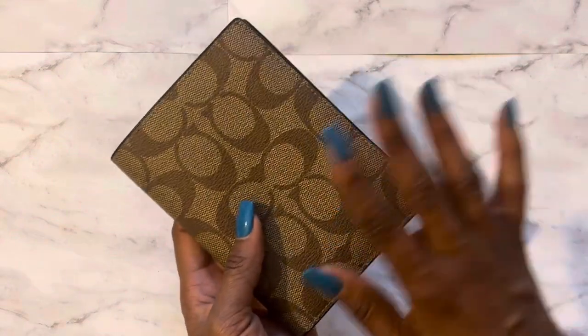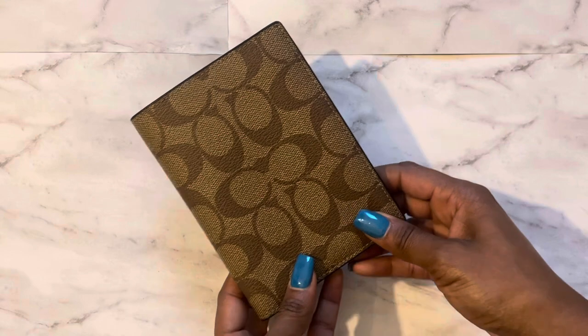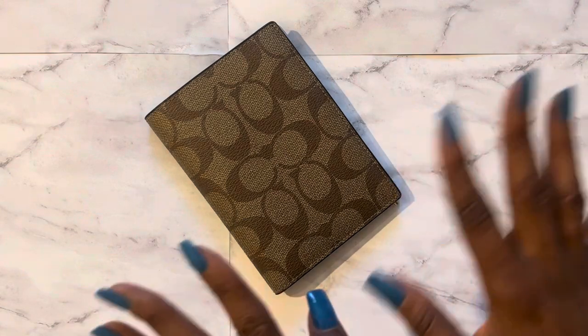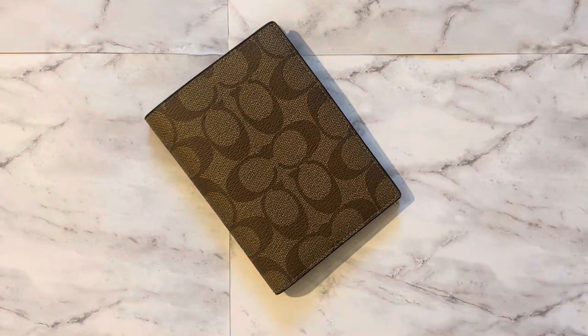That's it — just something short and simple, but I just wanted to share what I use to jot down things as I go out and about in my purse. I hope you enjoyed the video. If you want, subscribe to my channel as well. Have a good one and I'll see you on the next one, bye!